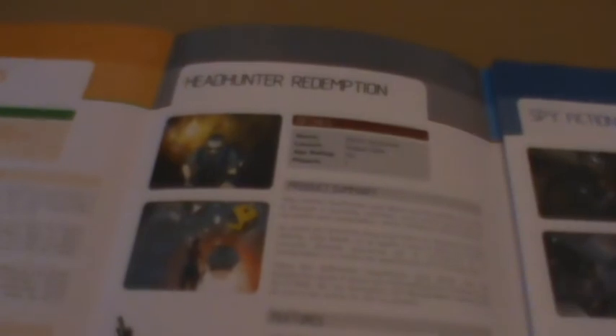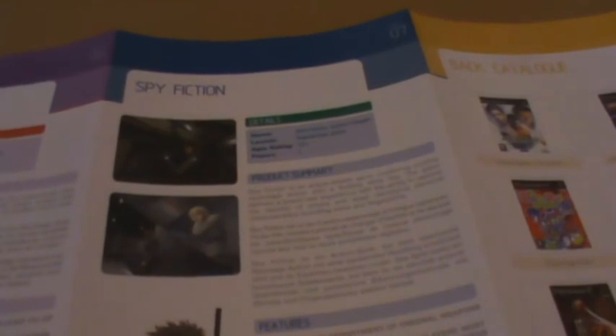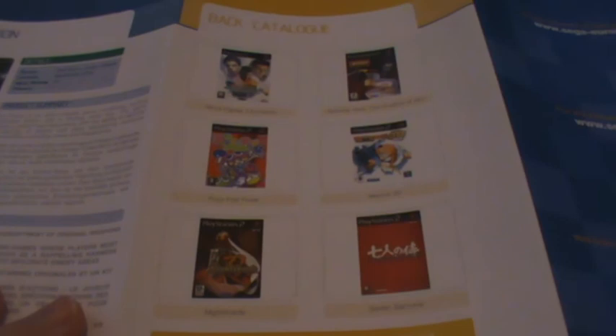We also get a little Sega PS2 pamphlet. Obviously Sega Superstars is advertised in the booklet that comes with Sega Superstars. There's Headhunter Redemption, Sonic Heroes, Worms Forts Under Siege — apparently that was Sega — Blood Will Tell, Guilty Gear Isuka, and a back catalog with things like Puyo Pop Fever and Samurai Jack: The Shadow of the Coup. I had no idea that was actually Sega. It's not a whole lot of titles there that I actually remember, but anyway.